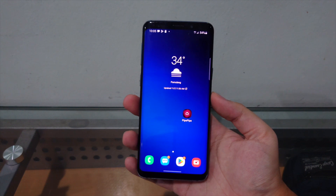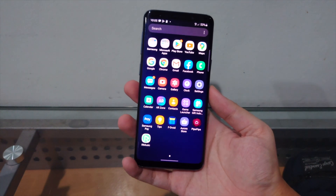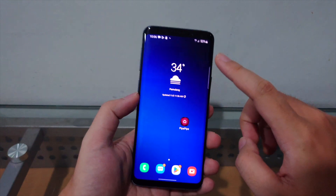I'm going to show you guys how to do it from stock. This phone has never been rooted, never had a custom ROM, never had TWRP installed — nothing. I'm going to show you how to do it from stock, then jump to the computer.